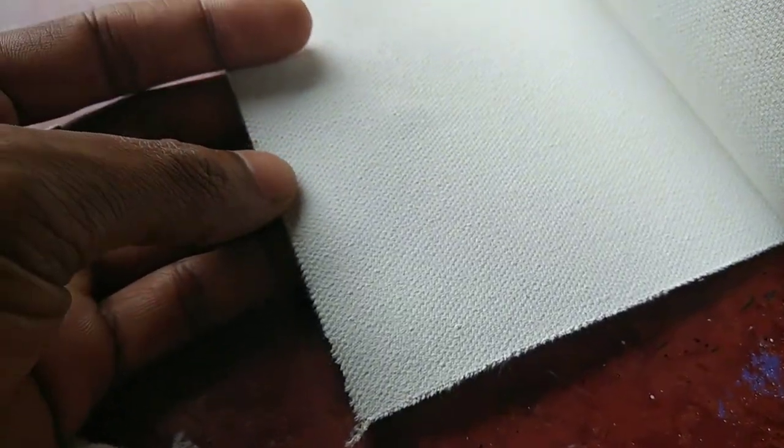This is the outer part and this is the painting part of the canvas. Now we move on to the main part of this video.